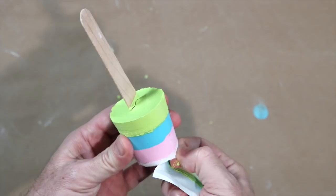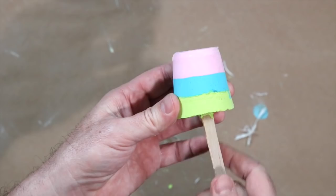Peel the cup to reveal the chalk, and rub away any excess paper.